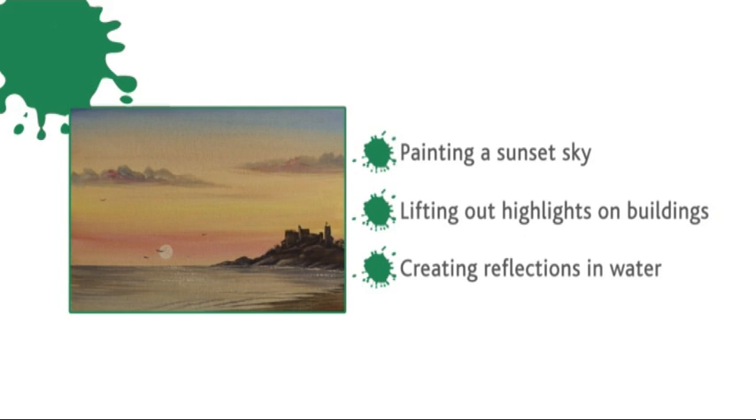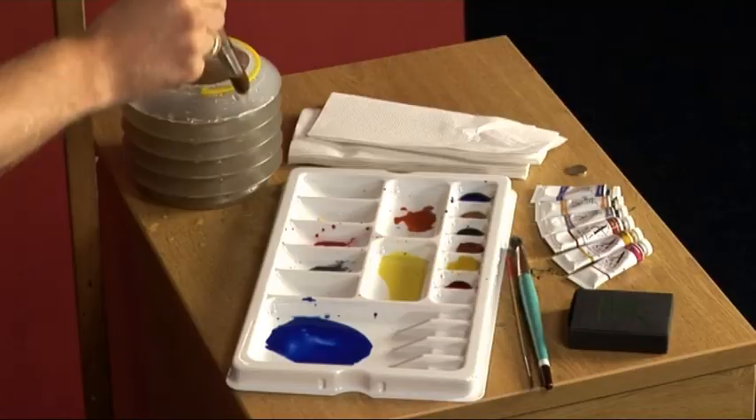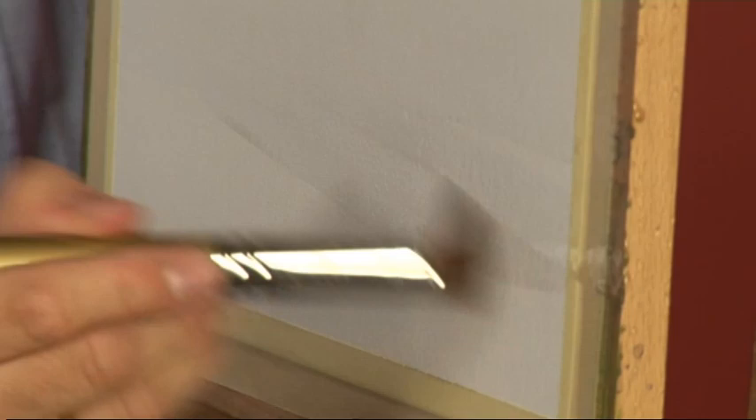Let's get started by using water to wet the paper. The water looks a bit dark but it's okay — you're just bringing it straight through, wetting it down. With it being a sunset, the colours need to come through the sea as well, so plenty of water covered through.